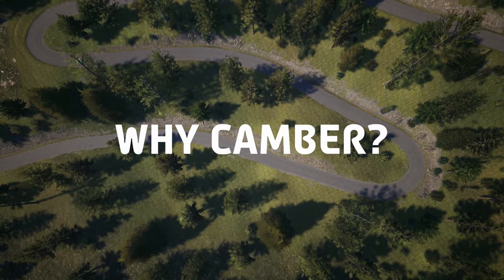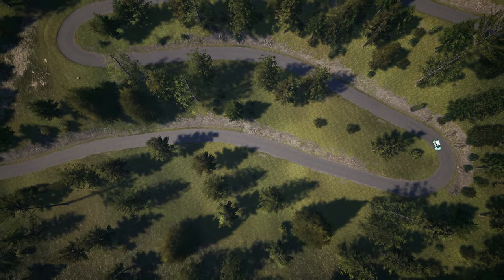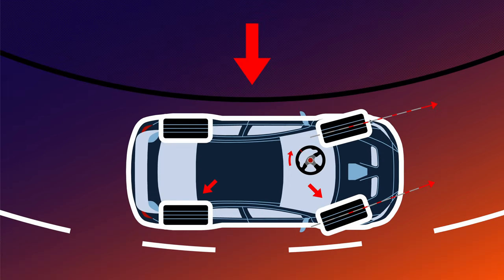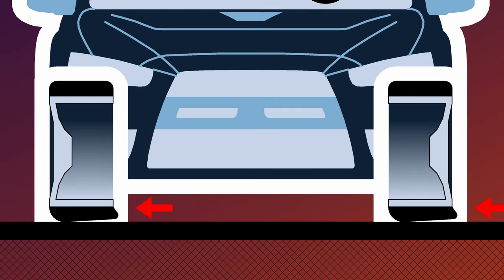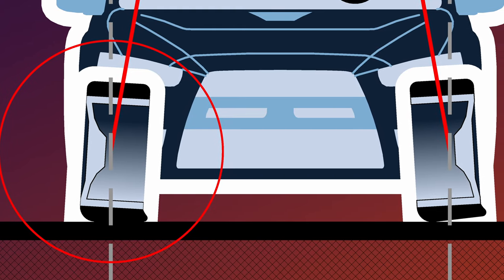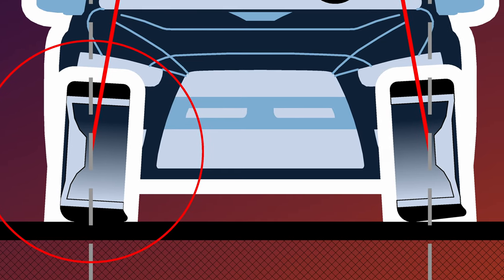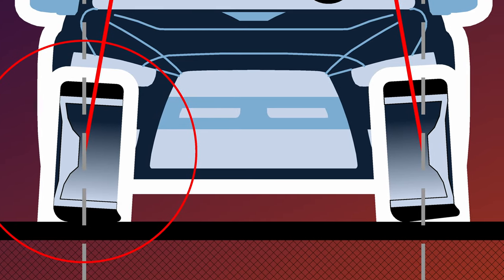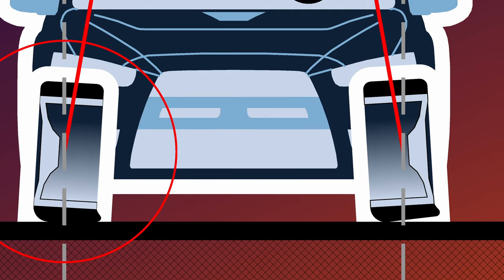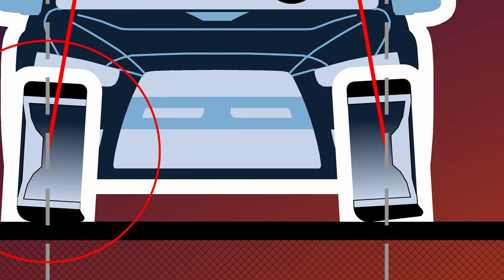You may ask yourself: why do we need camber if it reduces the contact patch? Won't this compromise grip? Here's the problem — when cars take turns, the tires deform due to centrifugal forces that shift most of the car's weight to the outside, thus reducing the contact patch. So if you apply some degree of negative camber from the start, the negative camber on the outside wheel will correct the deformation caused by the turning action, resulting in a full contact patch and maximum grip on the outside wheel when cornering. On the inside wheels the effect is increased even more, but they don't matter as much since the mass of the car shifts towards the exterior.